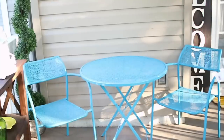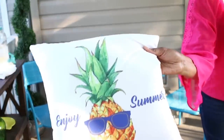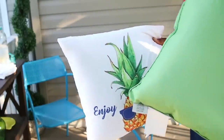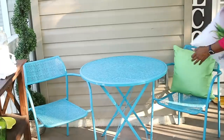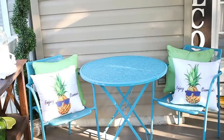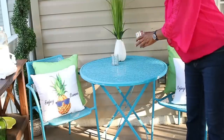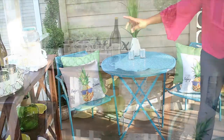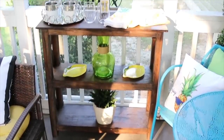I'm loving the pineapple theme this year, so I'm going to add a couple more pineapple pillows on this side as well. Since we're going to be placing food on the table, I'm just going to put a small centerpiece and two tea light candle holders that I got from the Dollar Tree, and keep the table clear.